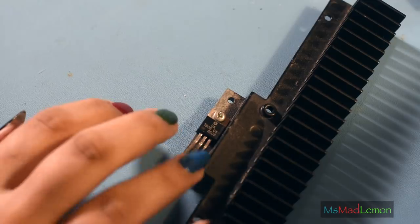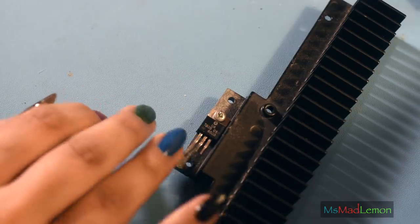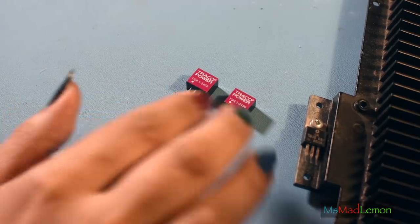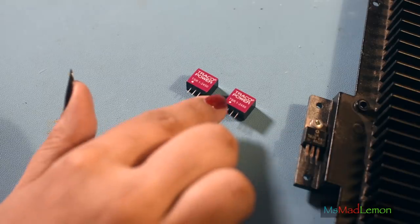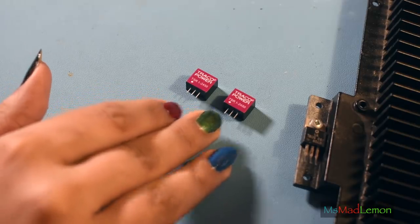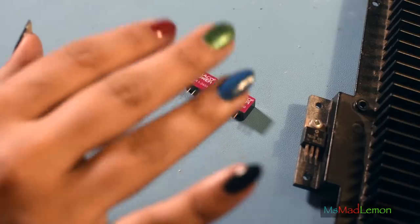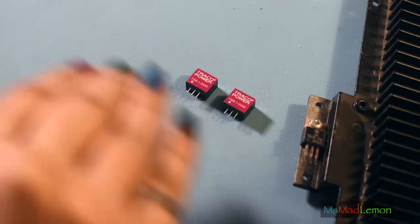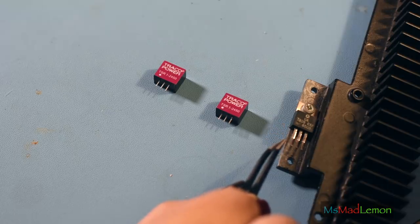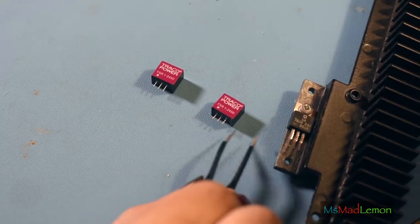I do not plan to keep the 7805 in mine. I've bought a replacement - a direct drop-in. These little beauties are the Treko Power TSR 1-2450 switching regulators. Unlike the linear regulator, these work by switching - the input voltage will be 12 volts or however many volts, and it keeps switching to keep the voltage lower. The rate of switching goes up and down depending on the input voltage so the output remains at 5 volts. These are directly pin-compatible with the 7805: voltage input, ground, and voltage output - same pinout. You can just directly replace them, which I'm very happy about.